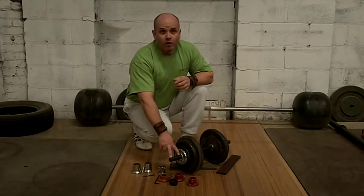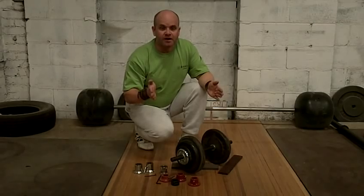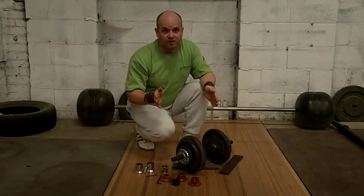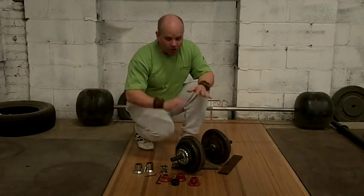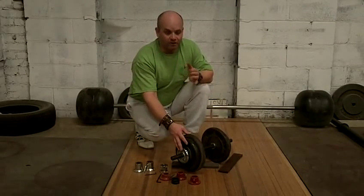Initially I developed it for the iron boots, so that you could put them together and do leg extensions and leg curls with them. The old guys at York all did that. As it turns out, it's a fantastic size for dumbbell handles.